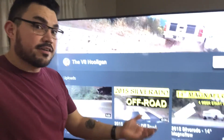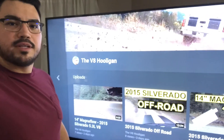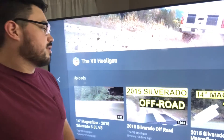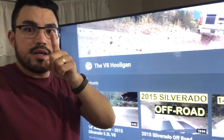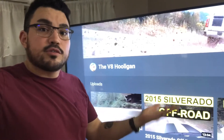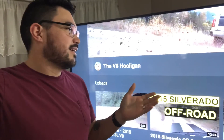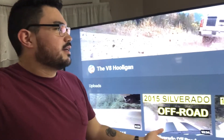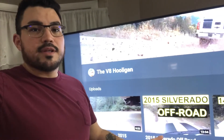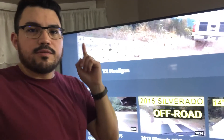If you haven't already, subscribe to V8 Hooligan — new channel, up and coming. I'll be releasing videos weekly about truck stuff. I'm not brand biased, not all about Chevys even though I own one. Lowered trucks — I'm not into that; it makes me sick. A truck should be at least stock height, though even stock height is a bit embarrassing. I like them lifted. But that's it for this video — thank you for watching, take care, and I'll see you next week.